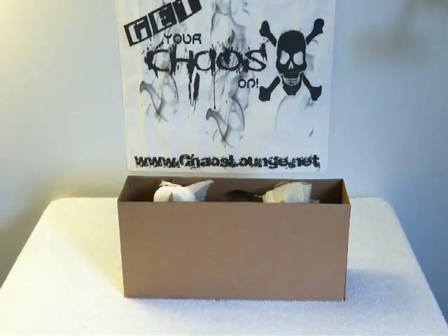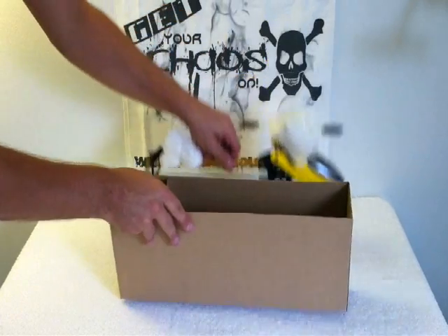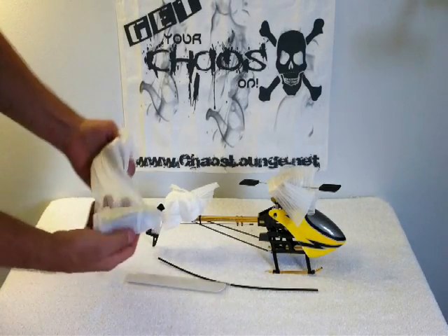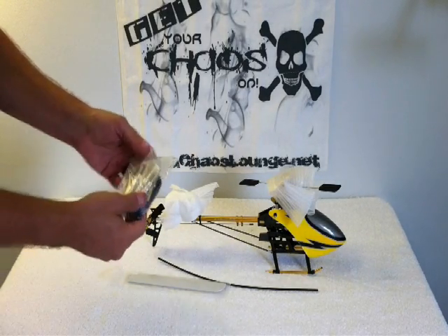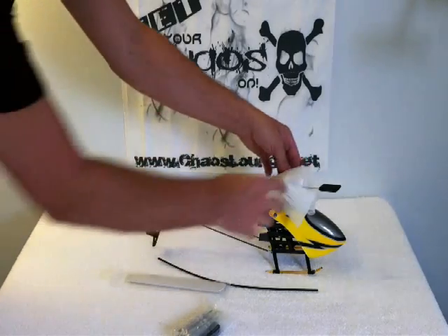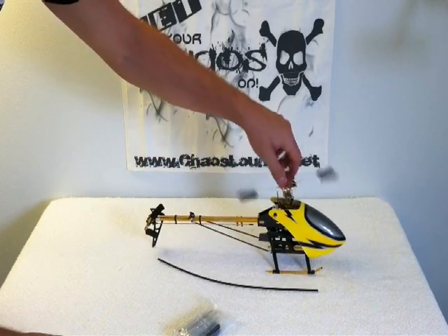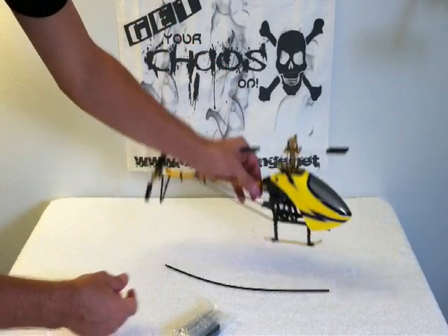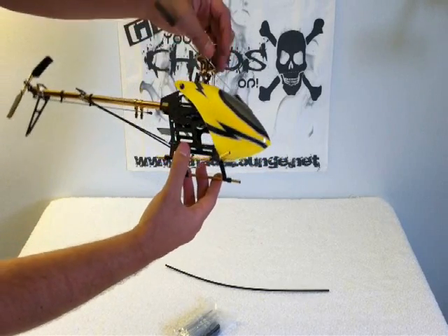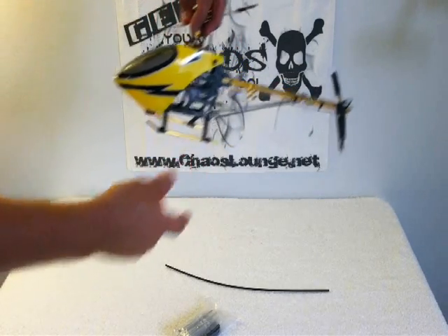Well, that's sweet. Guess there's not going to be as much building as I thought — I might get to the fuselage a little bit sooner. There's a little baggy with some screwdrivers, the hex driver, blade holder, and some ball joints. Got the little tiny blades for it. That is a little 250 size helicopter — that is a tiny little thing.